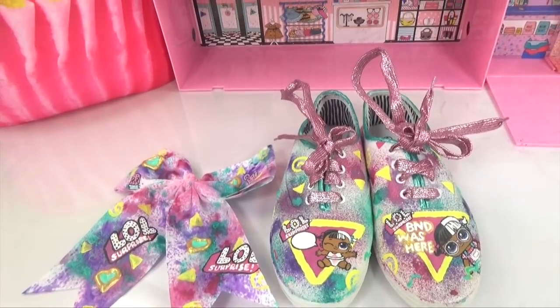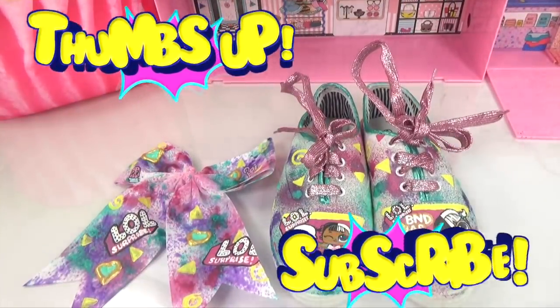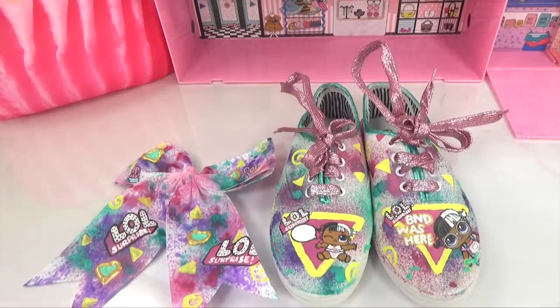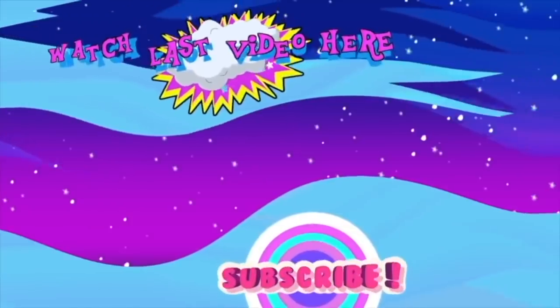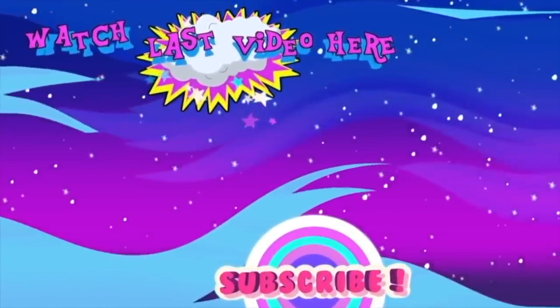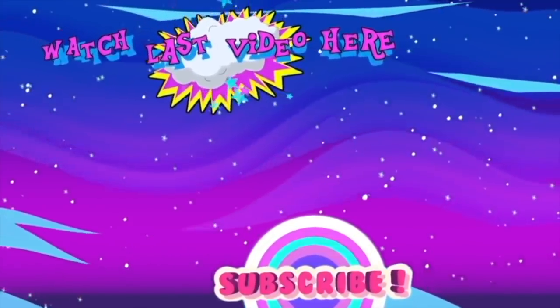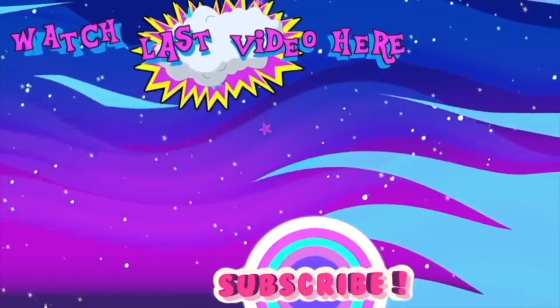If you enjoyed the video, be sure to give it a huge thumbs up. And if you're new to the channel, subscribe to join the fun. Until next time, I hope to see you again soon. Bye for now!